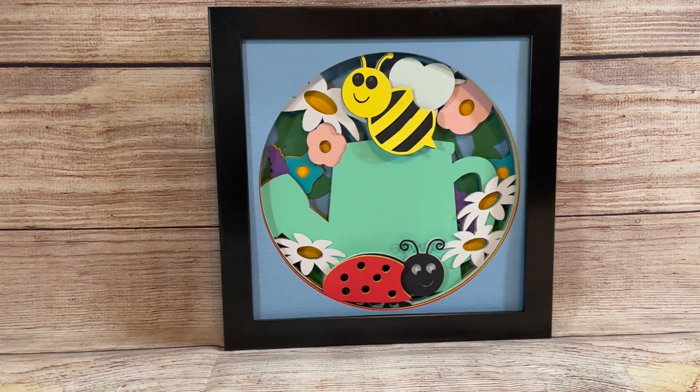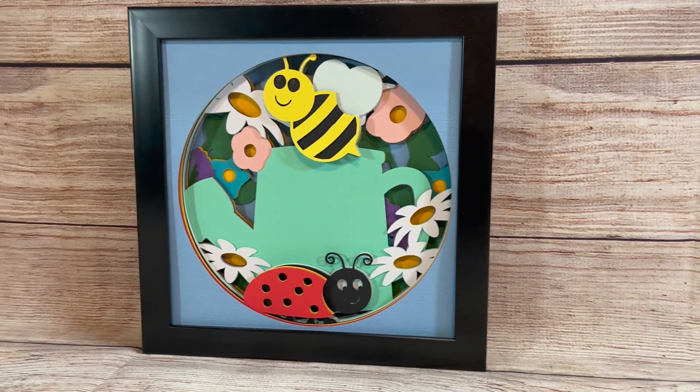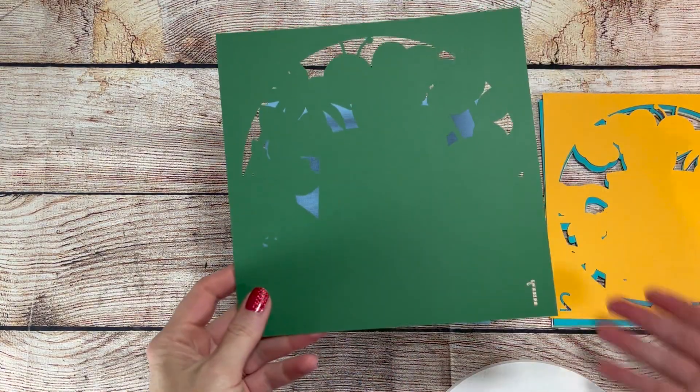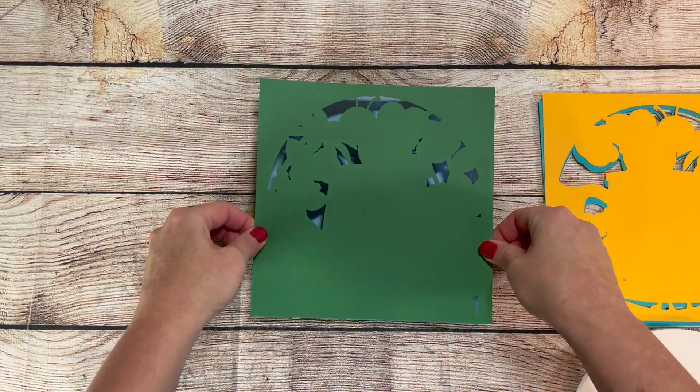Hey everyone, it's Sheena from Crafty Mama Studios. Today I've designed a spring bugs shadow box. I love how cute the bee and ladybug look hanging around the colorful flowers.